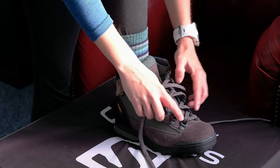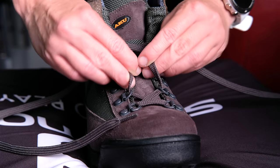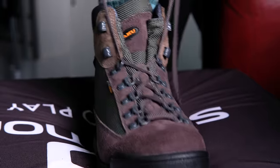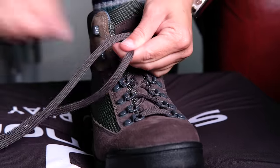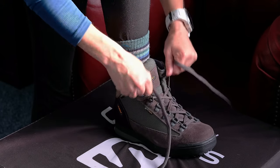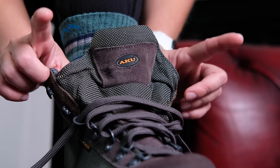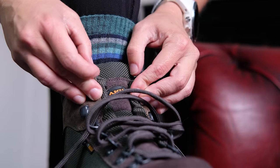Starting from the bottom of the boot, pull your laces back through the eyelets towards the top of the boot. You don't want them so tight that they cut off circulation and cause discomfort, but you don't want them so slack that they will not support your foot at all. A general rule of thumb is that you shouldn't be able to get your finger underneath the laces.